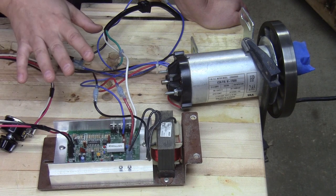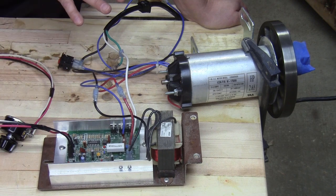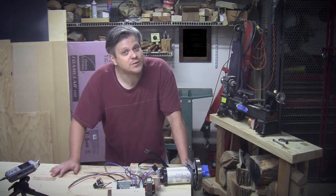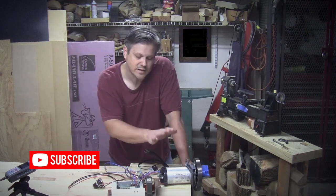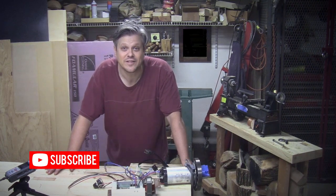Everything I've shown you is just the treadmill that I found — this is one example. Your motor, controller, and circuits may be different, so exercise caution. I just wanted to show you what I was able to get working with the electronics on this treadmill, and hopefully you'll find that useful if you're trying to reuse a treadmill motor as a variable speed drive. I hope you enjoyed this video. If you have any questions or comments, please put those in the section below, and if you haven't already done so, please subscribe to the channel. Thanks for watching — I'll see you next time.